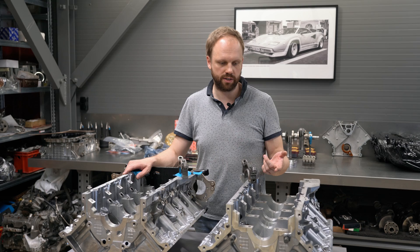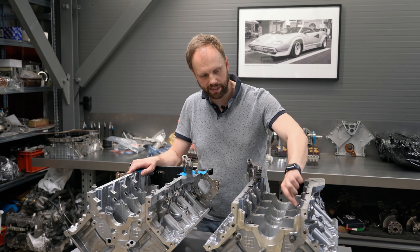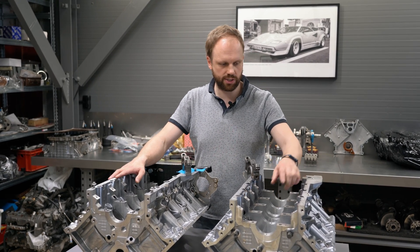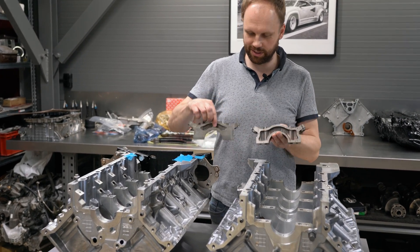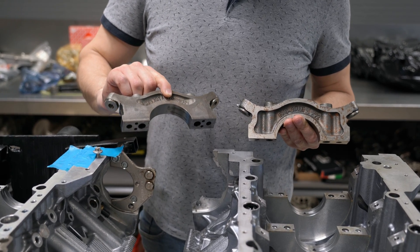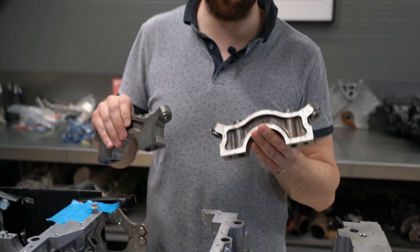One nozzle opens at one set pressure and the second one at another. The next difference is the oil drain passages, which differ between the S63 and N63. But the main and most interesting difference is the main caps — they are much different. The N63 uses a thicker casting, while on the S63 it's lighter but uses an H-shaped design, making it very strong.